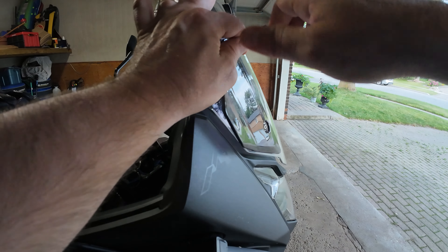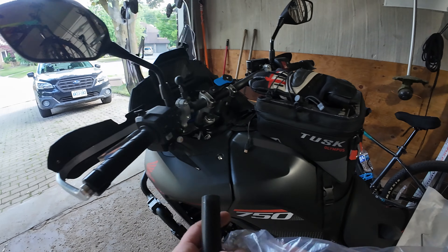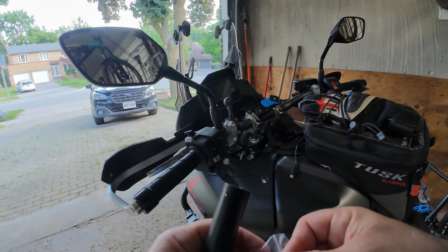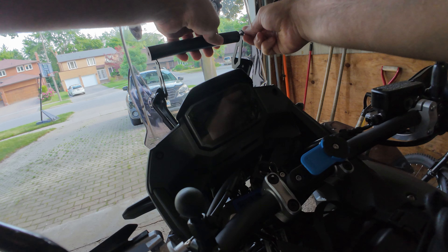Now I'm gonna mount the crossbar that goes there, which also comes in a kit from AliExpress. You can choose two sizes: there's a smaller size and a bigger size. I chose the bigger size — it's more closer to the handlebar size. They also give you two screws that go here.